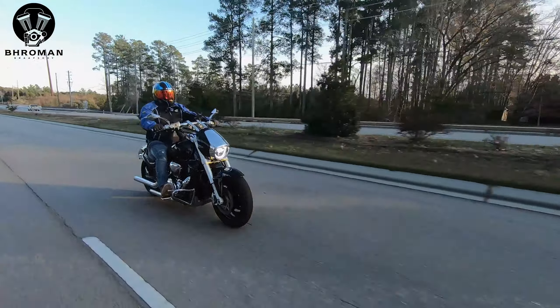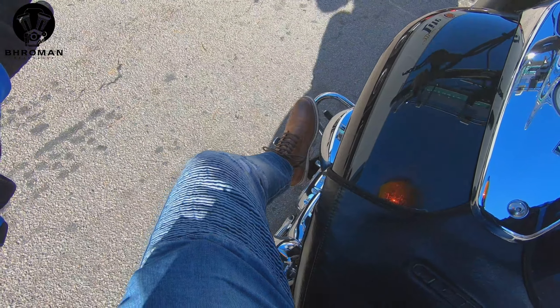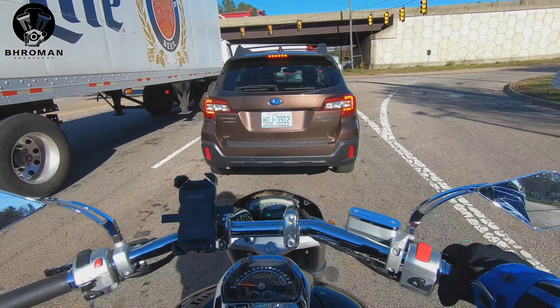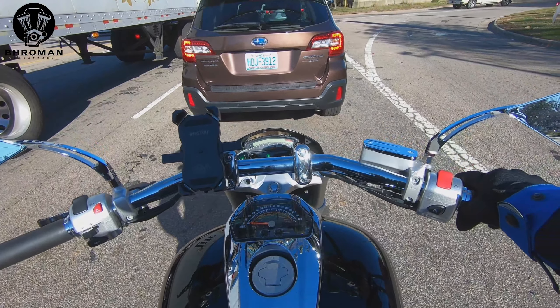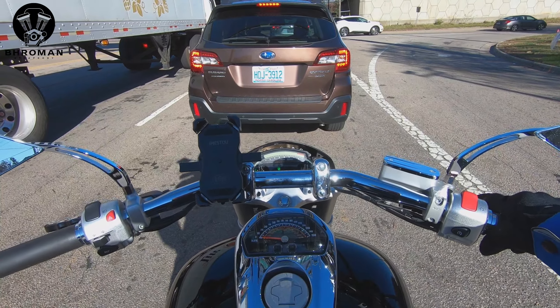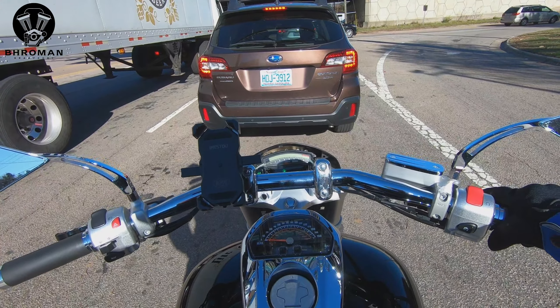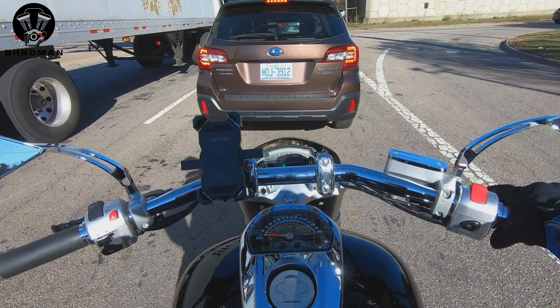Suzuki was not playing when it came to this motorcycle. There were a lot of styling elements inspired by the Gixxer as well. Your headlight here has a little cowl to it which looks like a fairing of a sports bike, and the front fender is again inspired by the Gixxer — this is not a fender that you would see on cruisers.